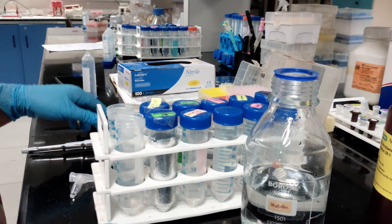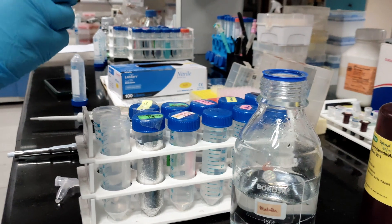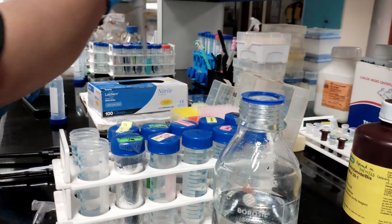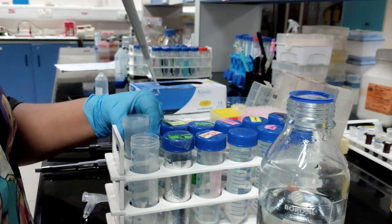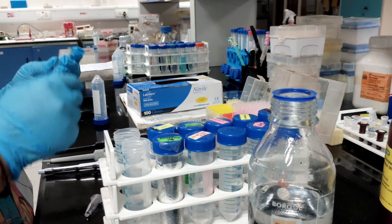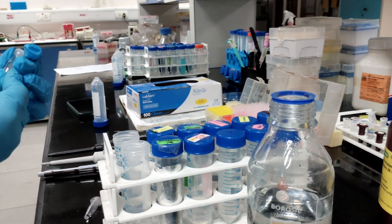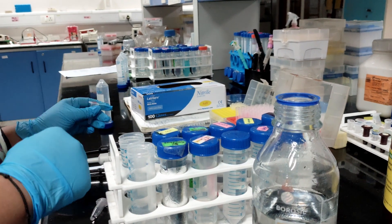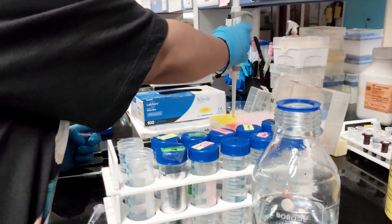The fourth component is 10% SDS. We'll add 100 microliters of 10% SDS for two gels. Next, we'll add 10% APS — just before adding, pour it in, and similarly add 100 microliters of APS.